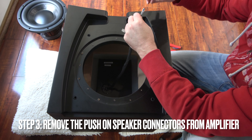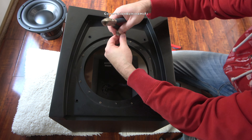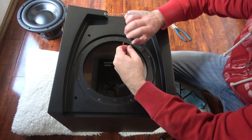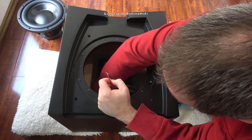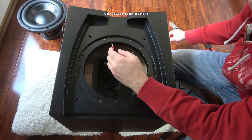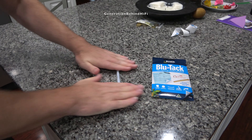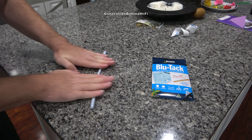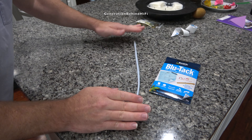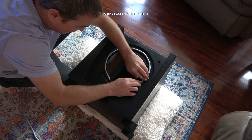Here I am using a pair of dykes to remove the push-on speaker connectors from the amplifier's wiring harness. After removing the push-on connectors, I use a set of wire strippers to expose fresh copper wire so I can connect my new subwoofer driver to the amplifier. I will be using BluTac to ensure a good seal between the driver and the front baffle because I don't want any air leaks. This stuff is like silly putty and is a great product for making speaker gaskets — I've used BluTac many times for this and it has never let me down. I'll leave a link in the description if you'd like to get some.